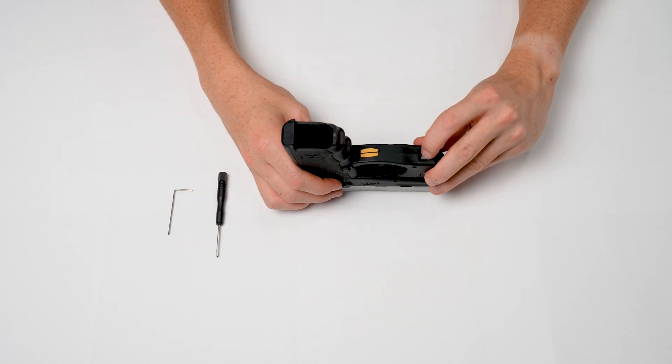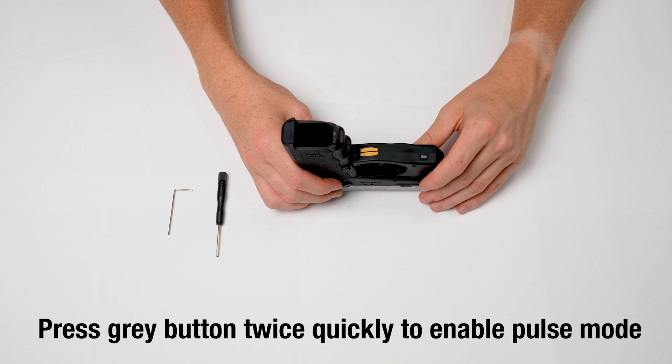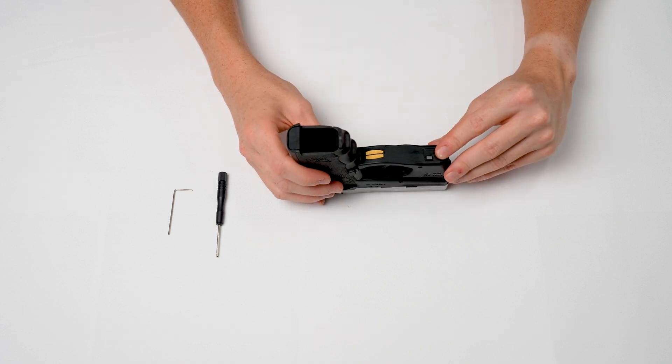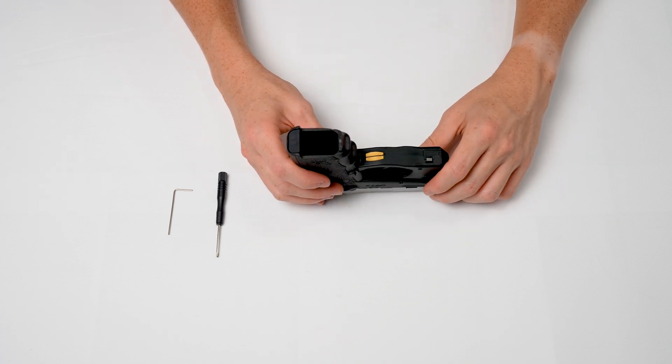If you prefer a pulsing beam, press in the programming button twice quickly and the laser beam will now pulse. Push the button in twice quickly again to place it back into steady mode.